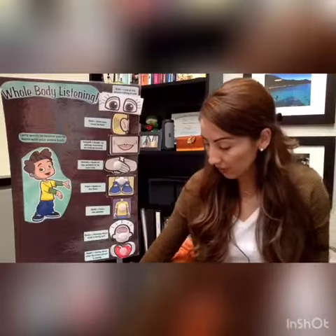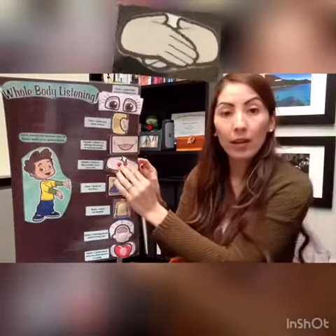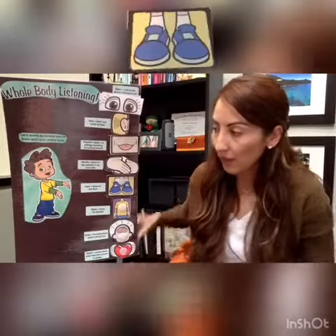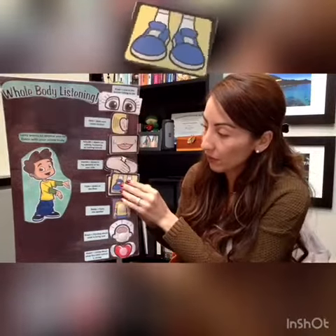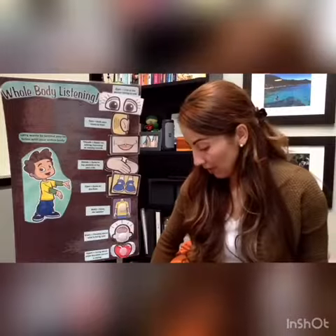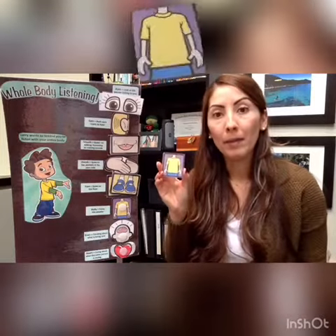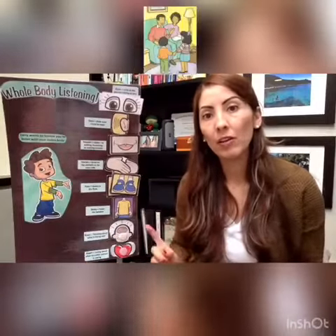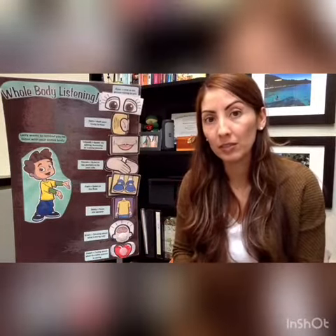Next is our hands. Our hands are quiet in our lap or next to our body. Then we have our feet — our feet are quiet on the floor. Then we have our body. Our body is always facing the speaker, so at school we'd be facing the teacher, and at home we're facing whoever's talking to us.